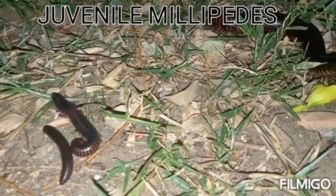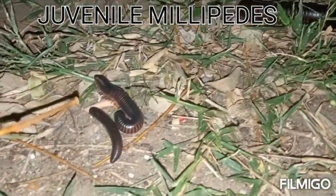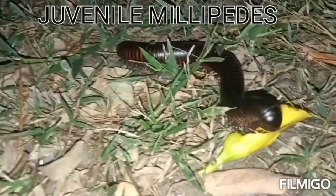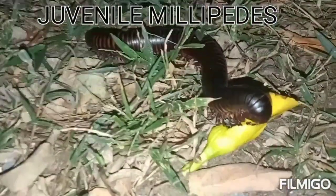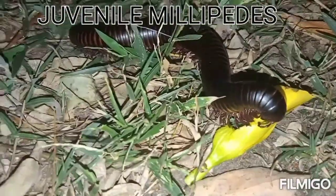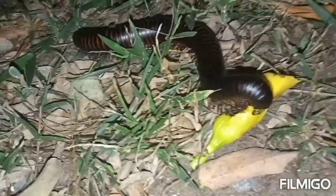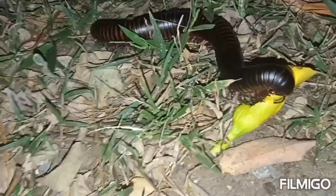When they see a predator, they tend to run towards the hole. This is the female millipede — you can see it's chubby and large, and the terminal end looks blunt.